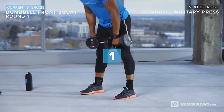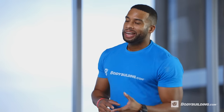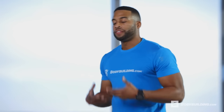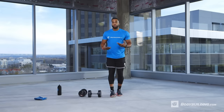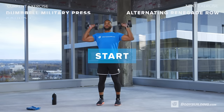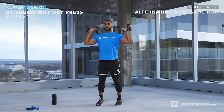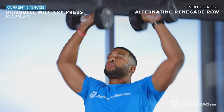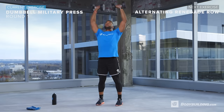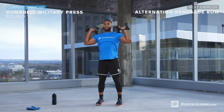Three, two, one — done. Take a deep breath, get about 30 seconds of rest. The next exercise is military press. Shake it off, about 15 seconds. Five, four, three, two, one — push! Really squeeze at the top, knees slightly bent, core tight. If you need a little break, take a deep breath.